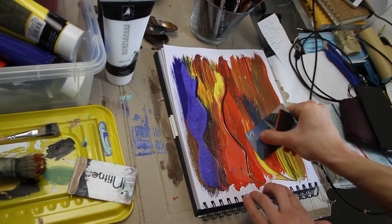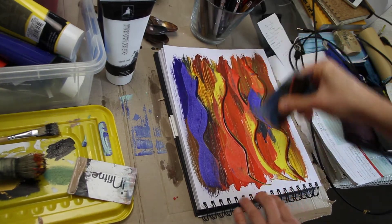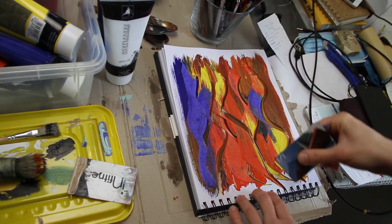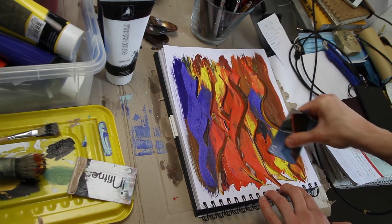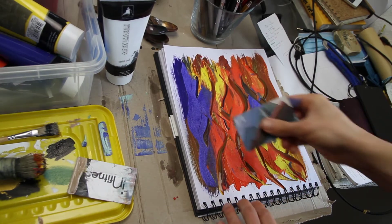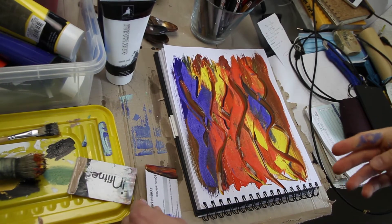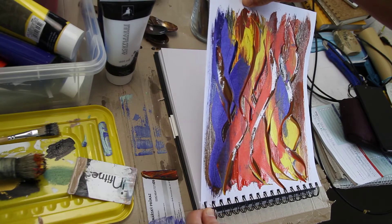Play with it — you can't really mess this up. I didn't get rid of the paint that was left on my card because I'm using it for a different project, but that's for a different video.